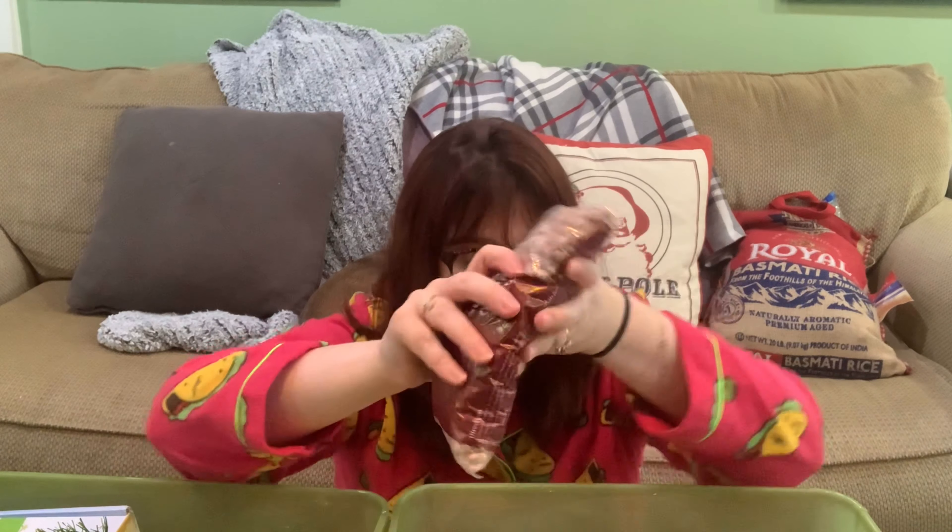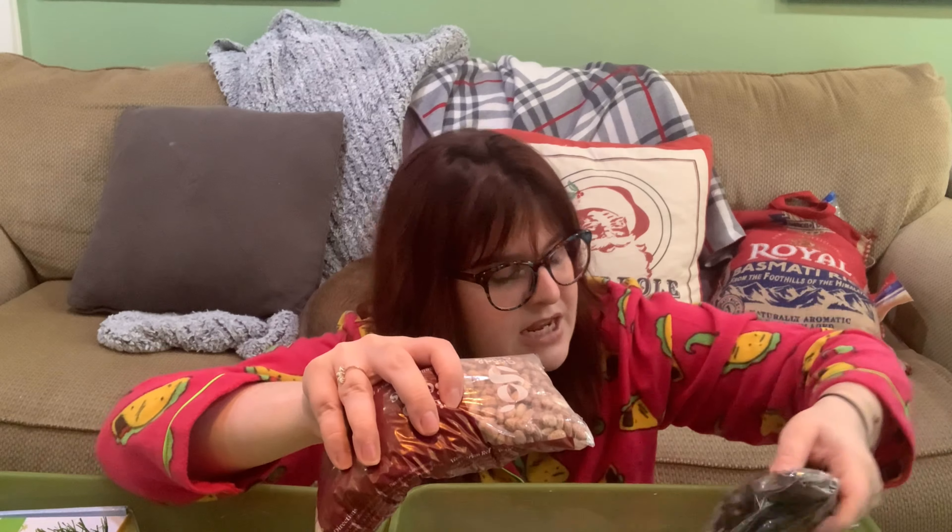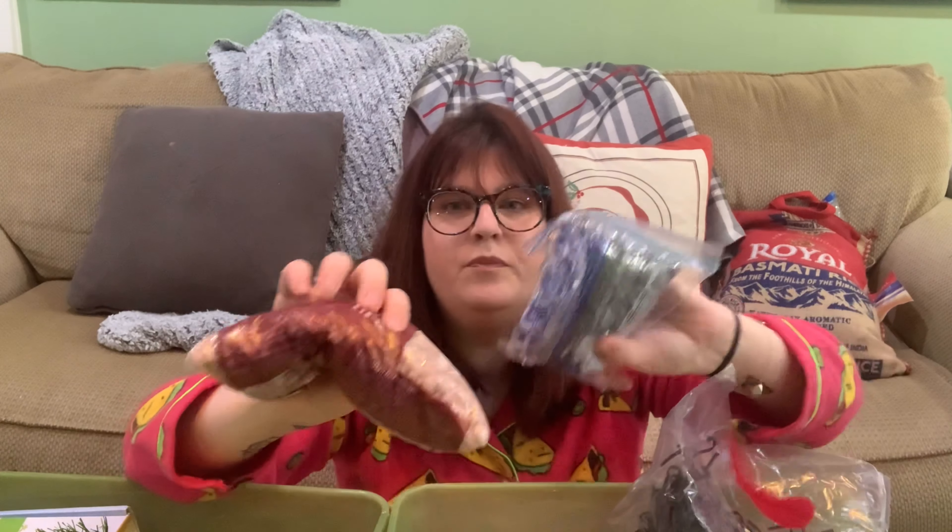When he's a little older I have beans. I don't want him to swallow these yet, so I haven't used them, but beans — black beans and pinto beans — are a great filler for sensory bins.